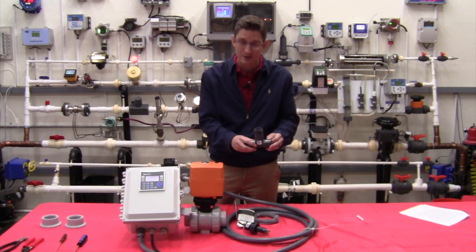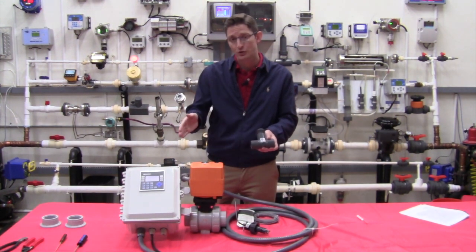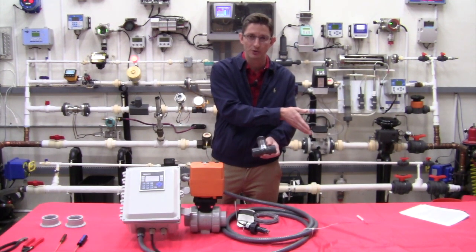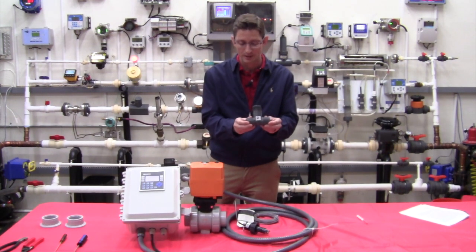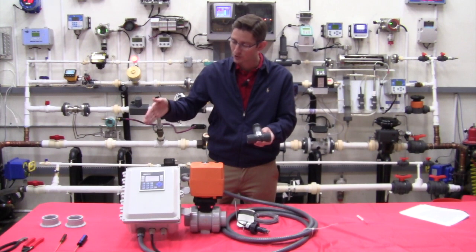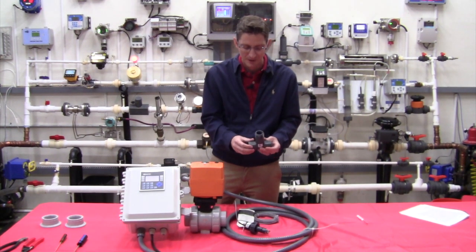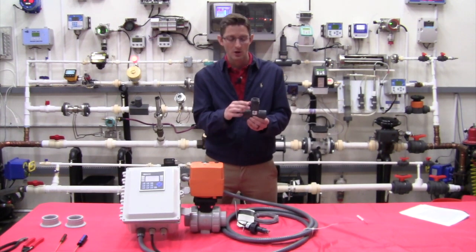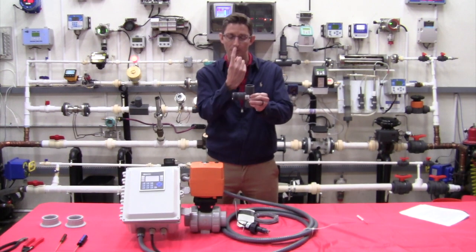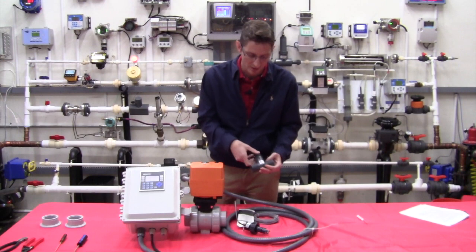When it comes to installation, we would like to have ten pipe diameters upstream of the flow meter and five pipe diameters of straight run downstream. So if we have a one inch line — as this is a one inch T — that would be ten inches of unobstructed straight run upstream and five inches downstream. In an ideal scenario, this would be mounted in a vertical orientation with flow up. The next best scenario is in a horizontal configuration.